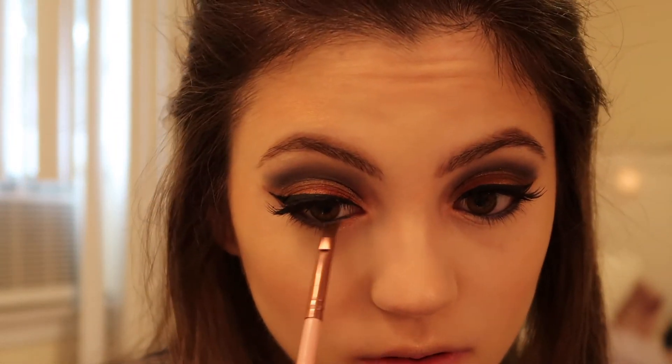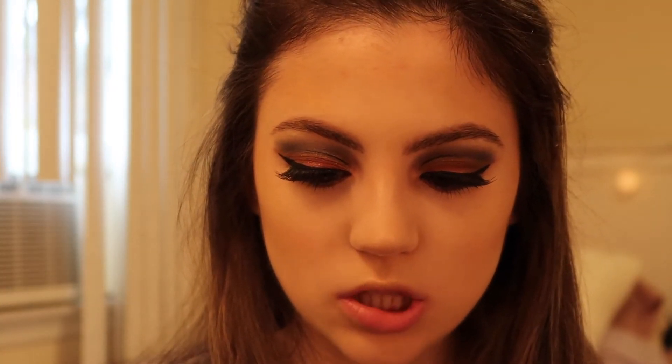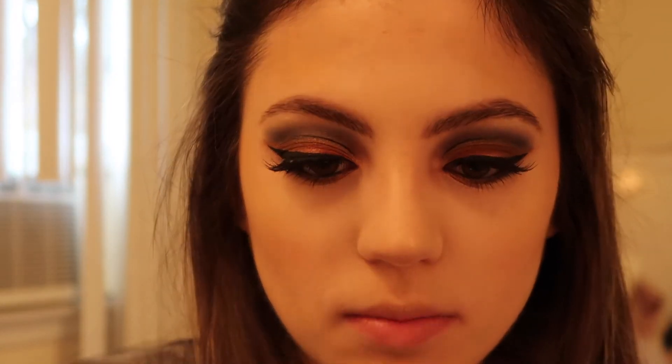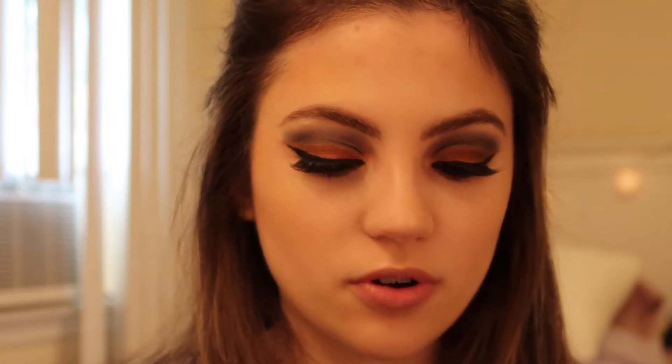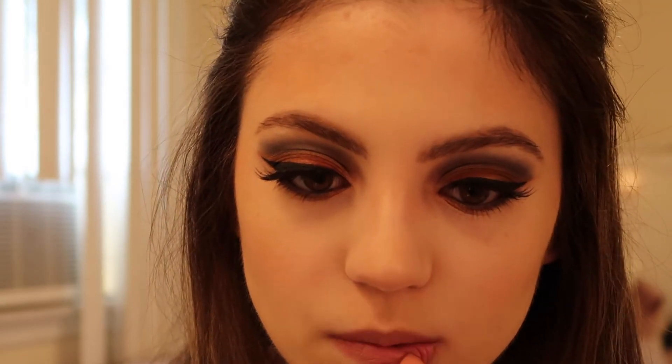For lips I'm using this NYX matte pencil in the shade Lavender and Lace and I'm just going to line my lips. Then using the Kylie Cosmetics lipstick in the shade Creme Brûlée and applying it — it's a nice nude shade which is perfect with this eye look. I also added some mascara, but this is the finished look.